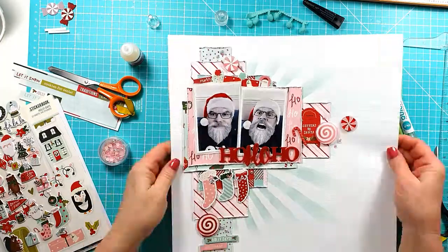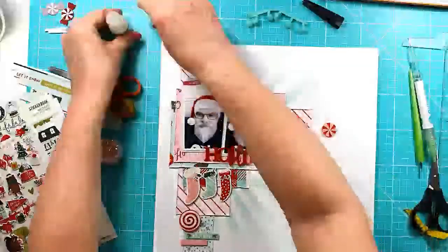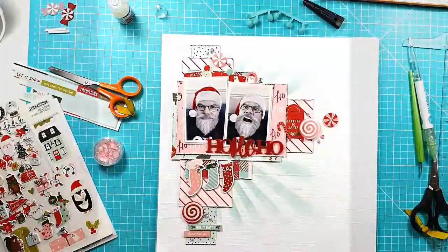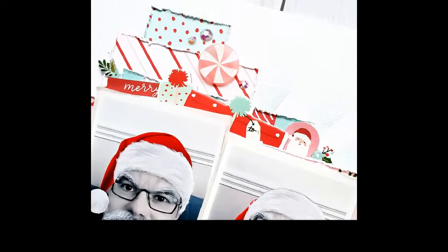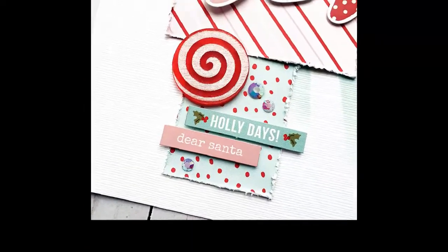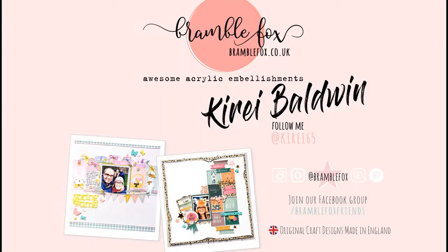I do add a little bit of journaling just to the right side of the layout — you'll see that in the close-up coming soon. There's my journaling, and we've got some close-up pictures of the various elements — here's the candy, there's the lovely red Ho Ho Ho, and more of the candy from the Christmas Candy set. Anyway, that's Kiri Baldwin for Bramble Fox — I'll see you in the next video.